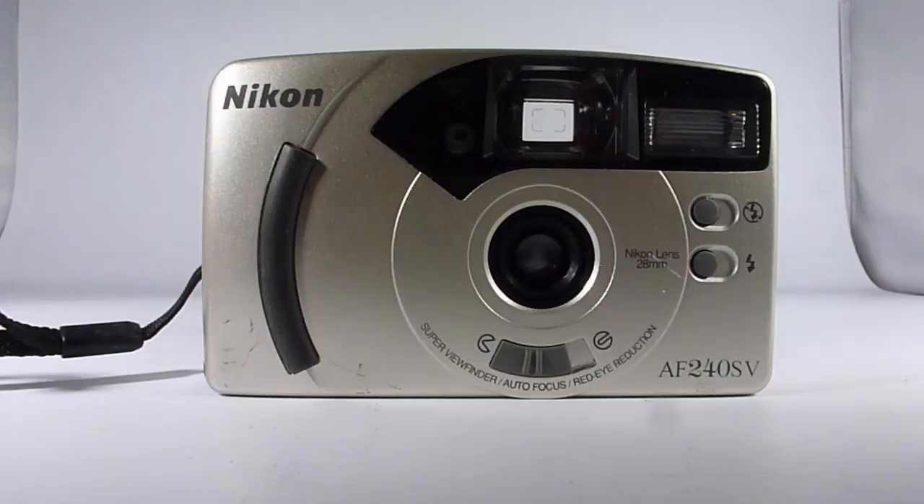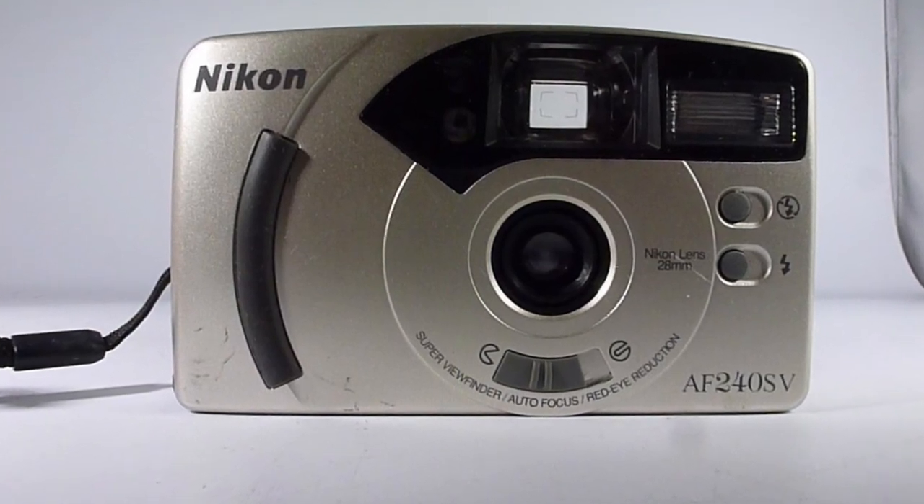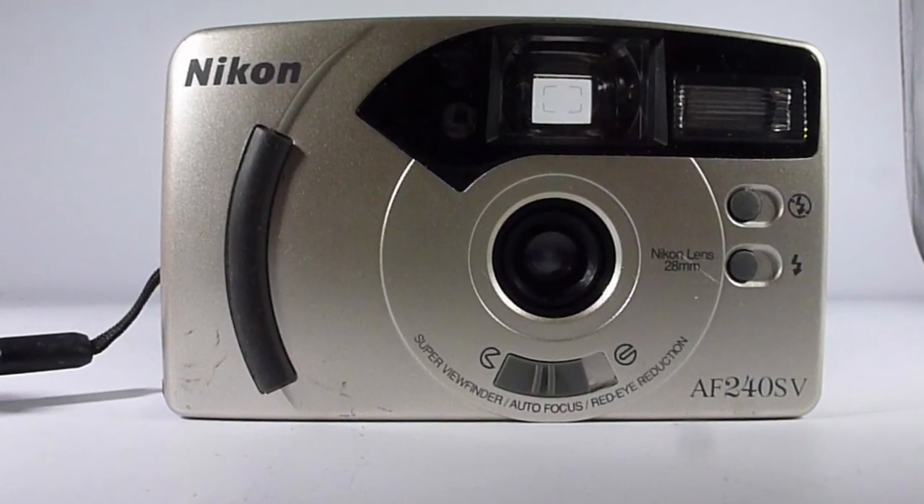1999. I remember getting my first computer and thinking about getting a digital camera. They were coming in but the quality still wasn't brilliant. A camera which was on the market in 1999, a film camera, was this. This is the Nikon AF240SV, and at the time the Nikon line was a very popular camera and there were lots of compact zoom cameras out.